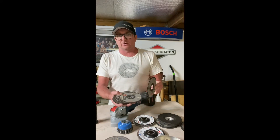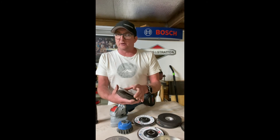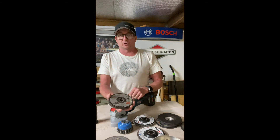You can't take this X-Lock fitting off and use a standard disc on it — but why would you buy the X-Lock and do that anyway? I want to see some of the big abrasive brands getting on board. I think they will, but what a nightmare for store owners.